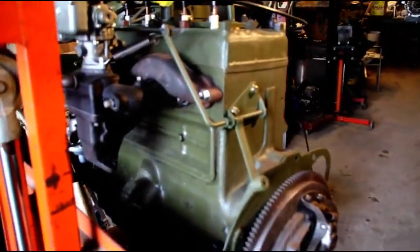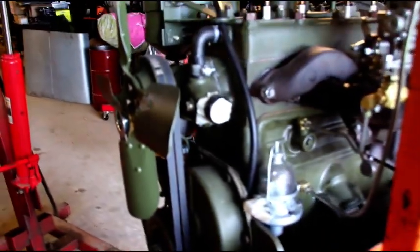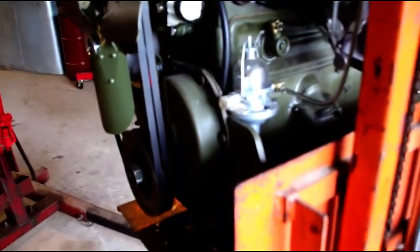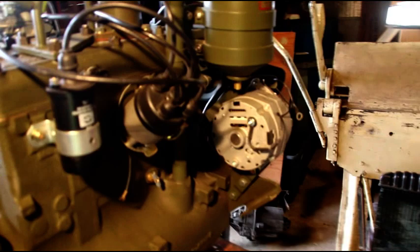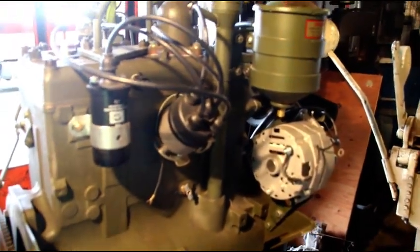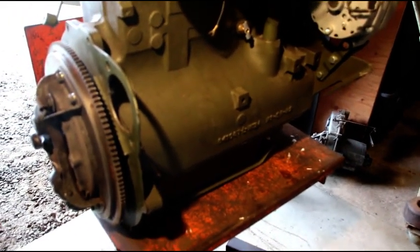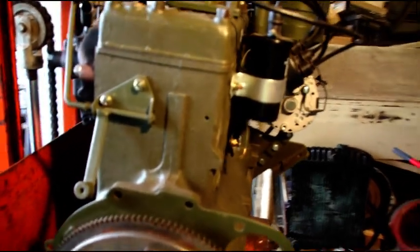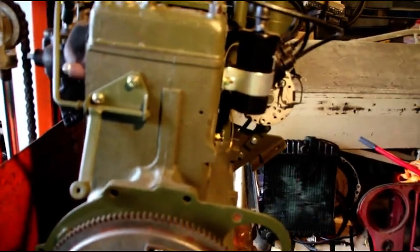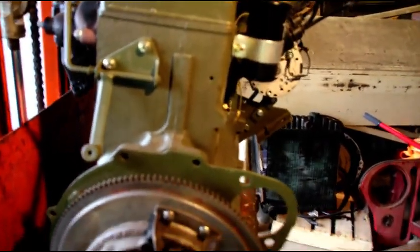Back in the shop getting into Gary's engine. Gary bought this engine remanufactured from a company, and he sent a long list of problems. He can't get more than 70 psi compression out of any of the cylinders, there's no power, and there was metal in the pan brand new. Gary went back to the place he bought it and they wouldn't do anything for him.